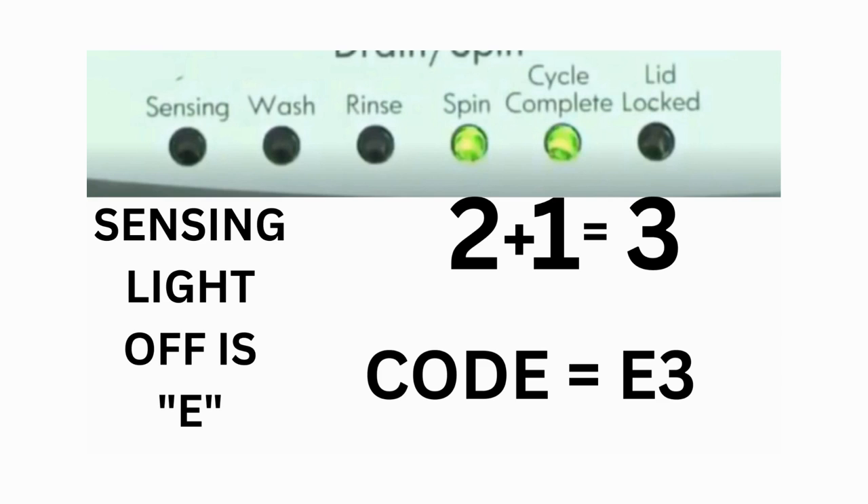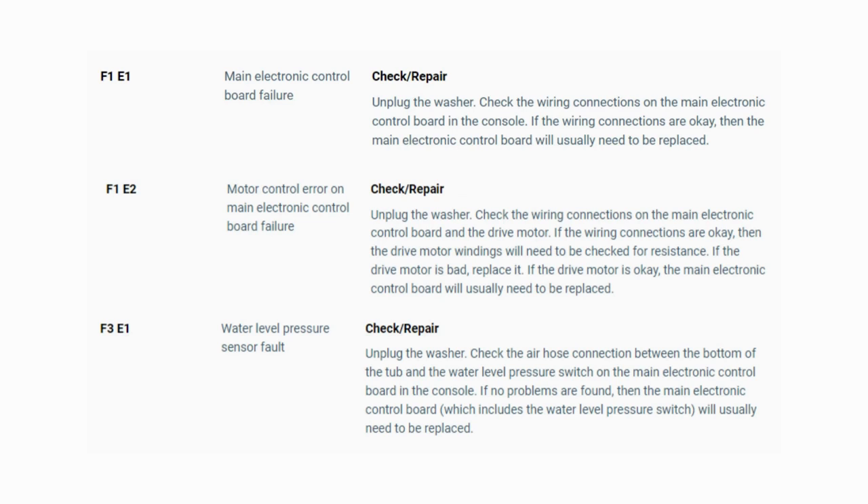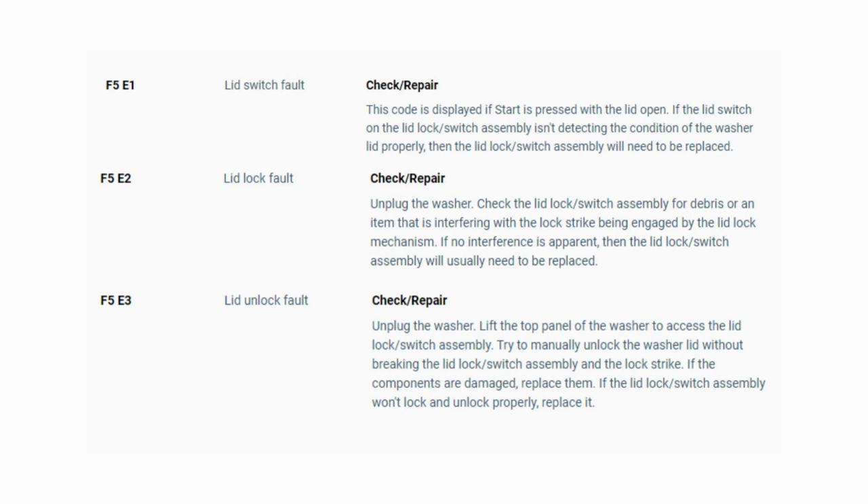That's one code. The same error code flashes repeatedly until you turn the dial 1 click clockwise to show the next error code. Turn the dial again and see if you have any other codes; if there are no more codes then you're done. To exit diagnostic mode, turn the washer off. Now you have your error code — use the images in this video to look up your error codes, look in your washer repair manual, or just Google 'top load washer error code' and enter the code, and it should come up no problem.